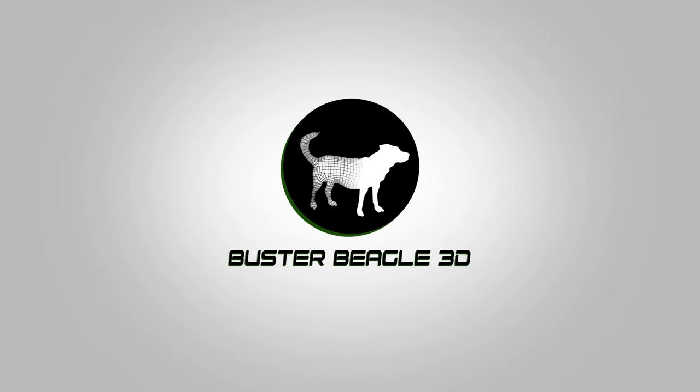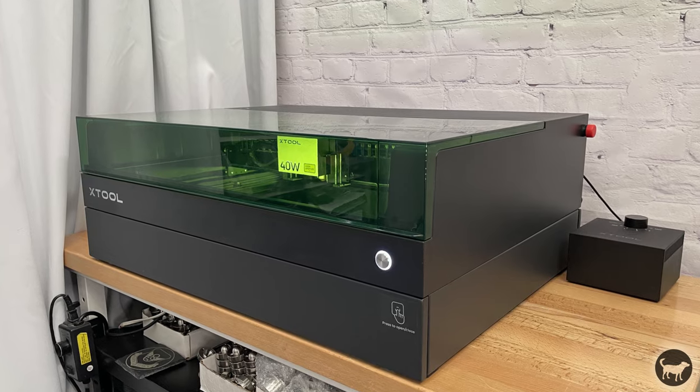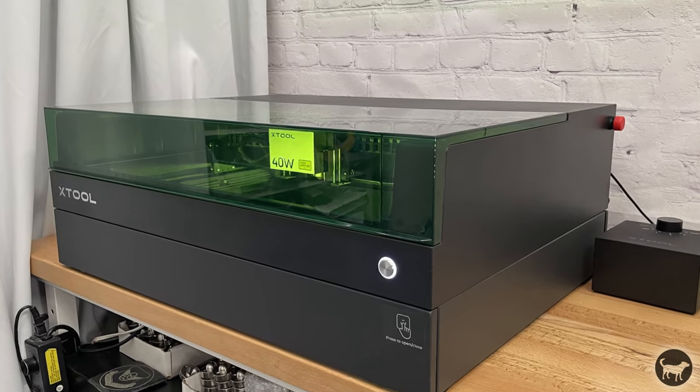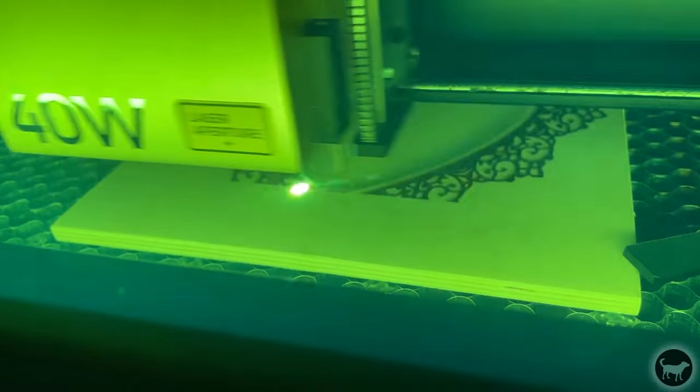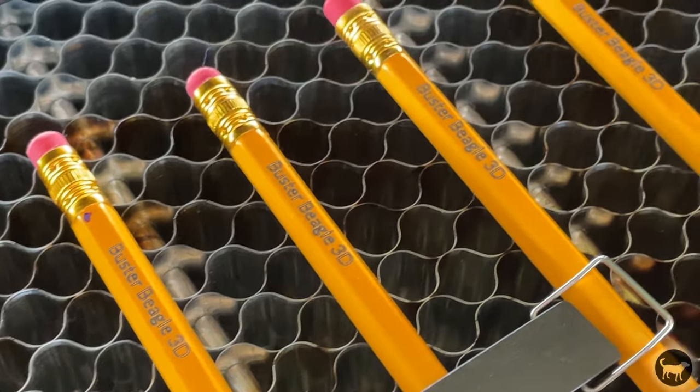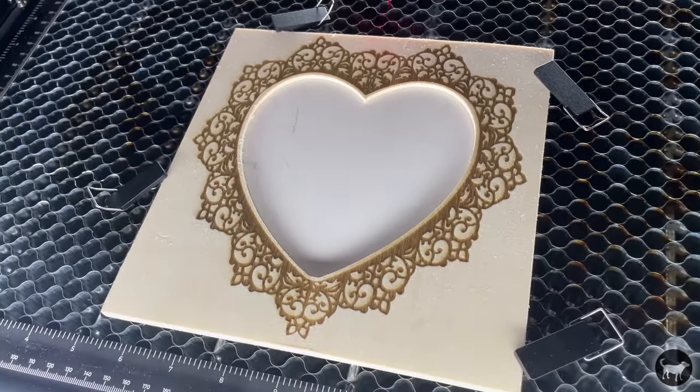Hello, my name is Ryan from Buster Beagle 3D and today I'm going to be doing a quick tutorial on using the Pinpoint Positioning System on the Xtool S1. It allows for precise positioning of workpieces in Xtool Creative Space in a variety of shapes and methods, and in my opinion is even more accurate than a camera positioning system.